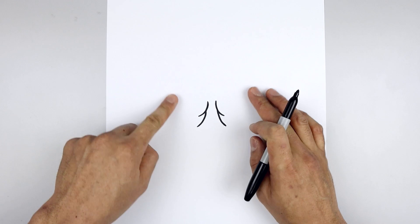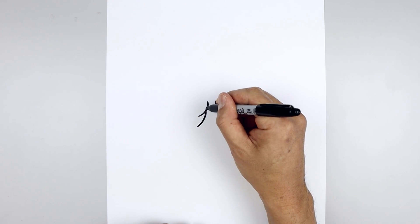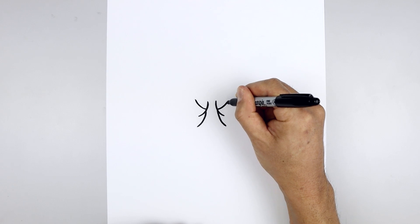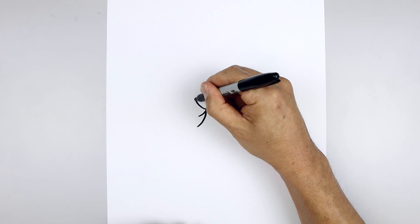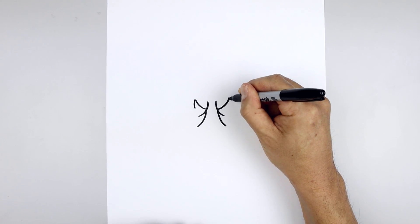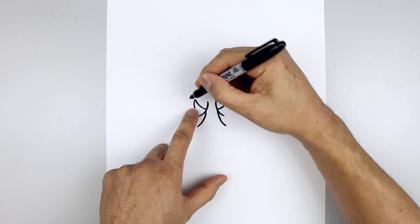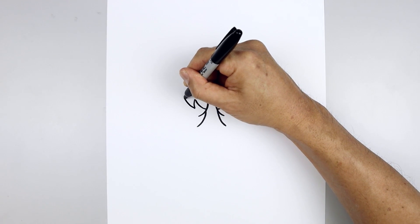Now we're going to work our way along the top edge of the eyes. Let's start on the left, step down, curve out and then up, line this up on the right. I'm just gonna pull this down and in with a short line. Then from the bottom, curve out and then up.